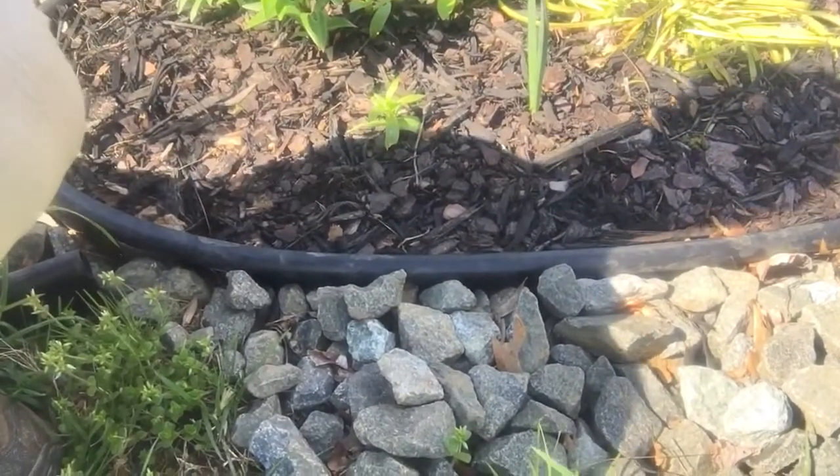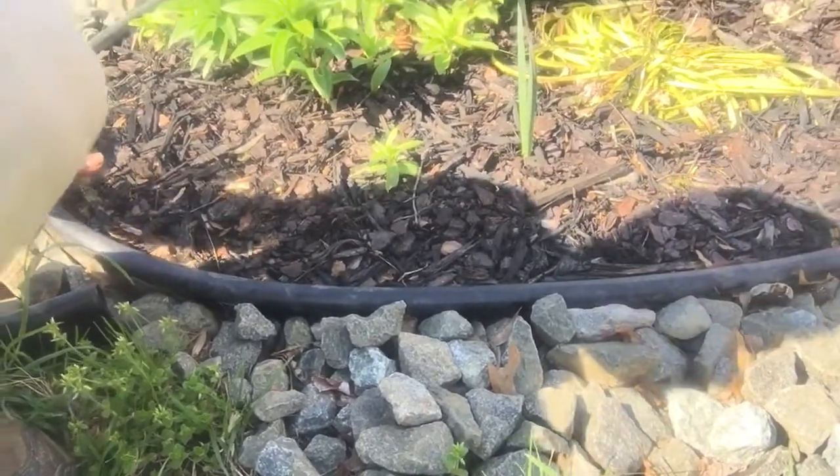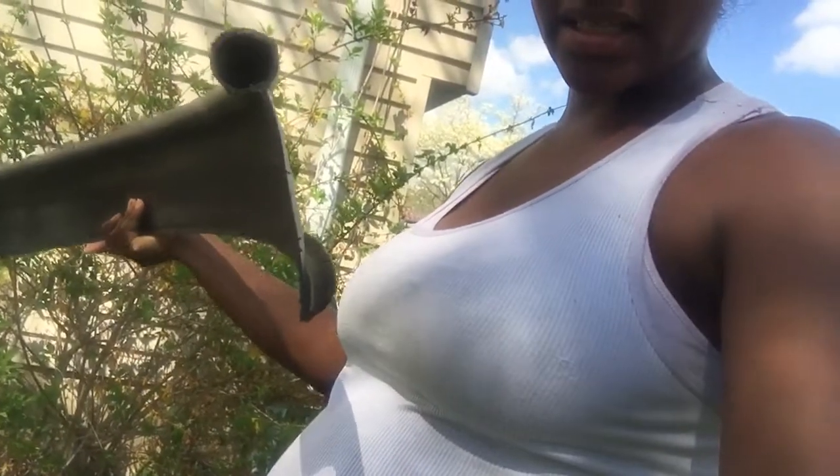This is the best edging — that is my recommendation. Look for Royal Diamond; I just actually ordered some more. It has a really good lip and looks really nice. Here's what it looks like: you have to dig it in. Any of the dig edgings will look similar to this, and you have to dig them down, which is why they're not really ideal for trees.